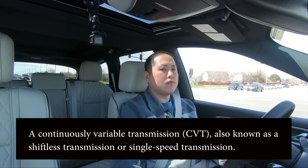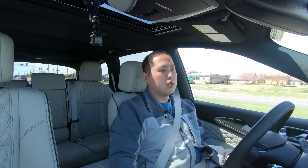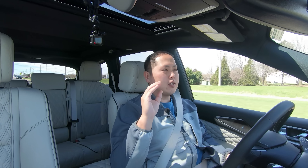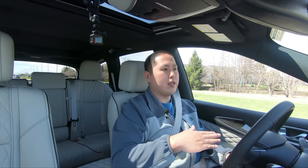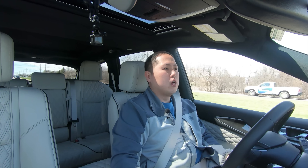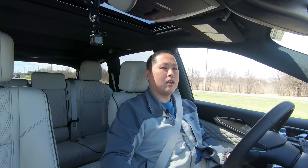In terms of the CVT — for those who haven't driven one before, it takes getting used to. At low RPMs when you're flooring it, you feel a kind of drone and it just keeps climbing without really shifting until a certain point. Infiniti has made it simulate shifts when you're really pushing it, but at low speeds it won't. So it does take some adjustment.